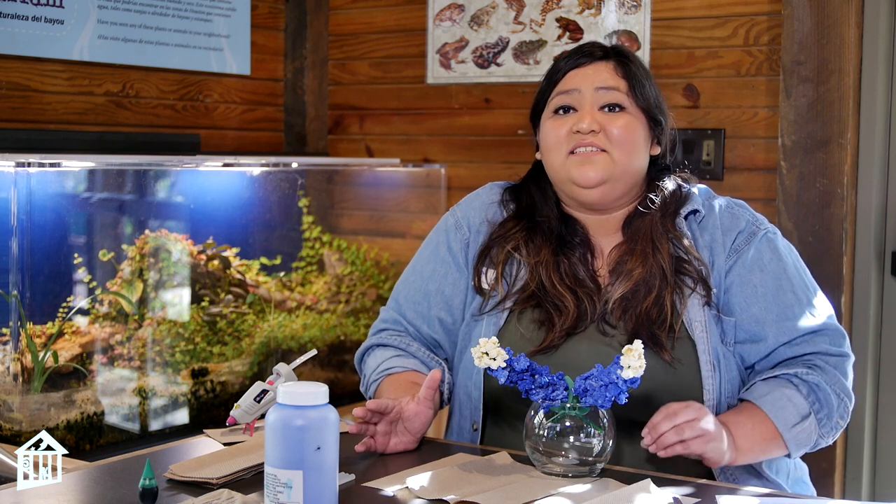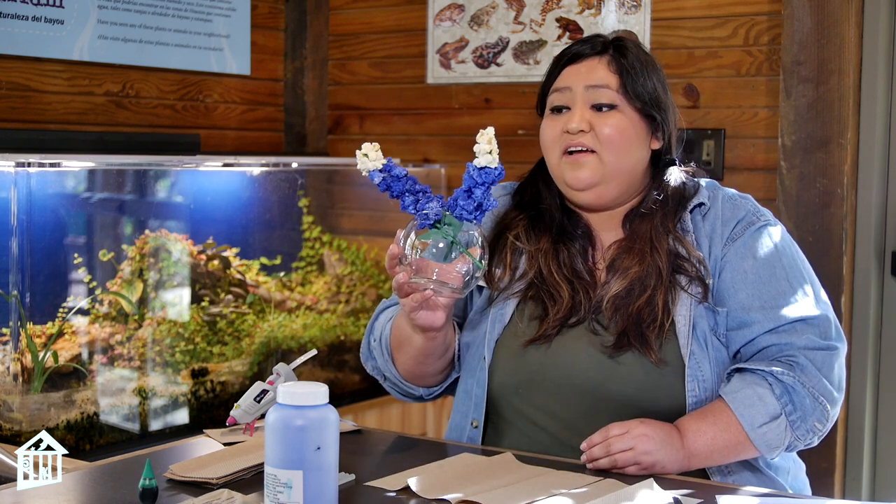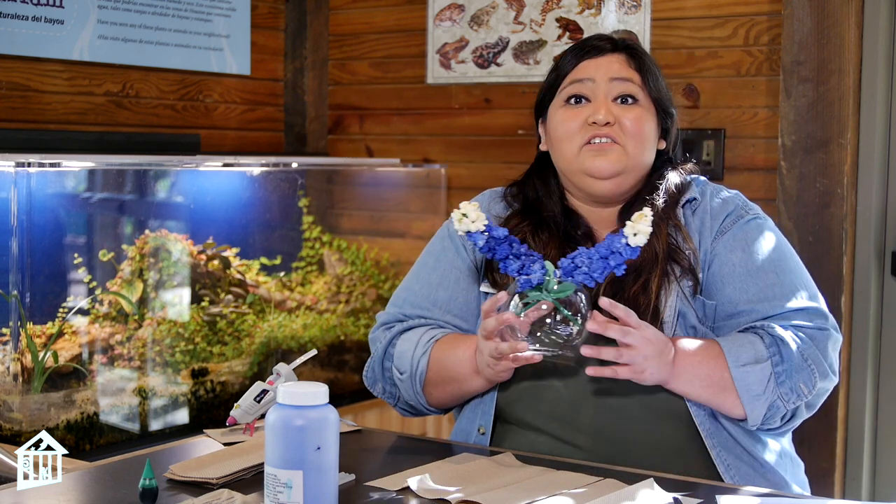The season for Blue Bonnets is between mid-March and April depending on our winter weather, and since we're at the end of that and Mother's Day is this Sunday, I thought we could make Mom some Blue Bonnets that are going to last her a little bit longer. So we're going to be making Blue Bonnets out of popcorn. Now they might smell delicious and they might look kind of yummy, but these are not for eating — but I'll show you how we can make some for Mama.